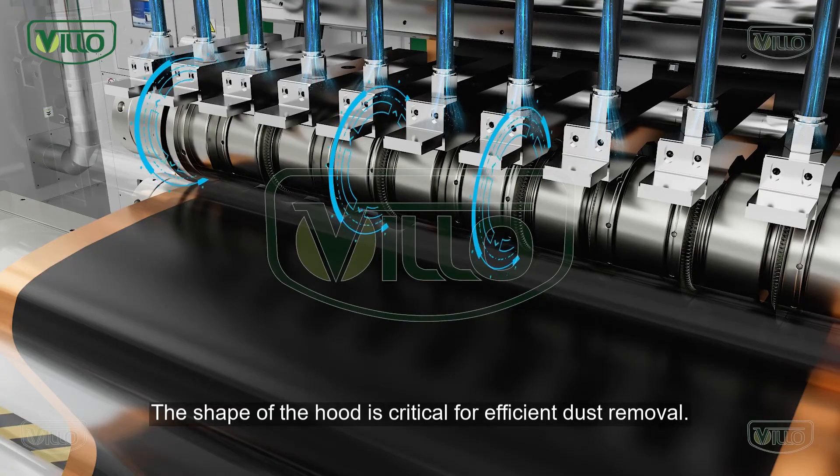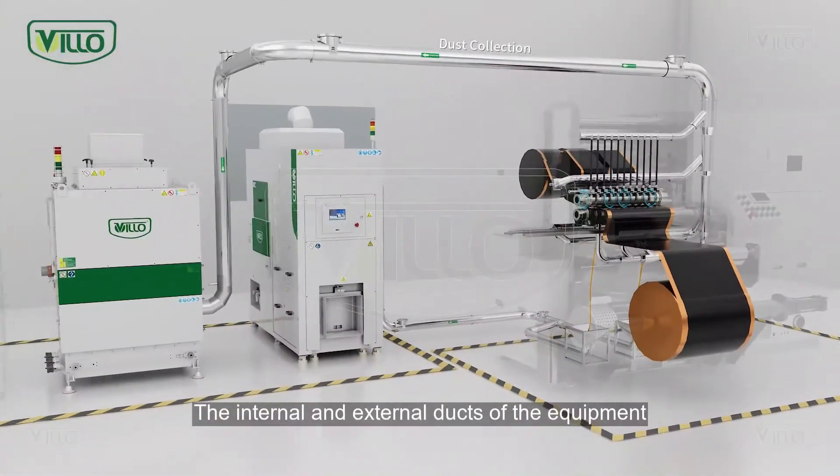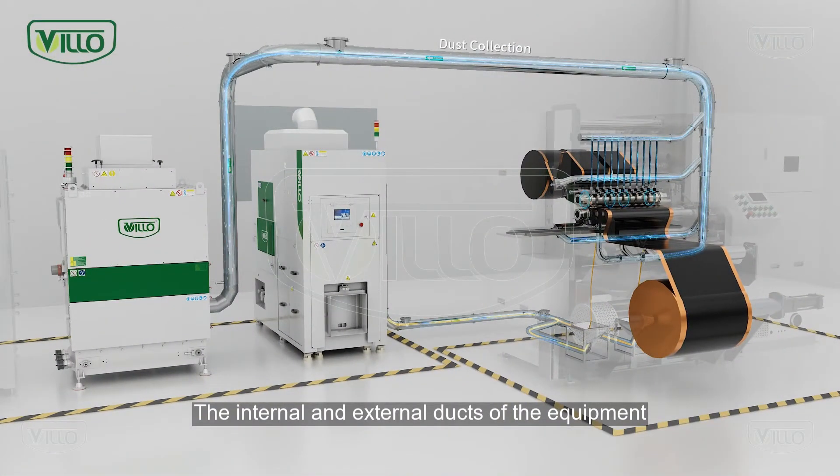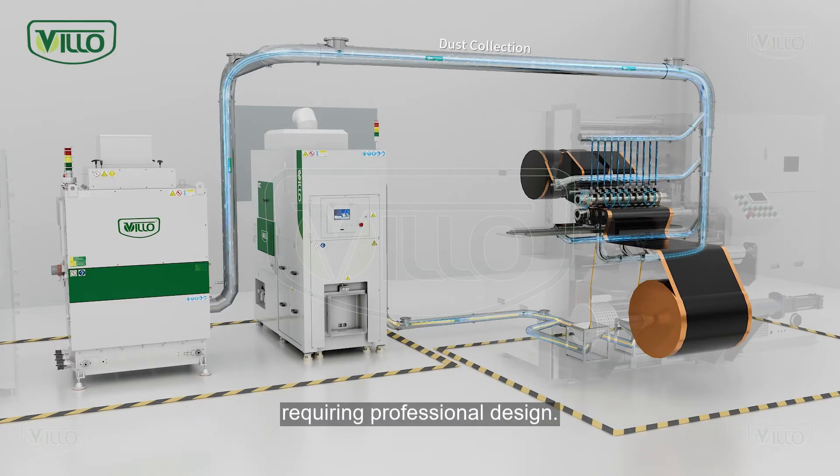The shape of the hood is critical for efficient dust removal. The internal and external ducts of the equipment also have a significant impact on dust removal efficiency, requiring professional design.